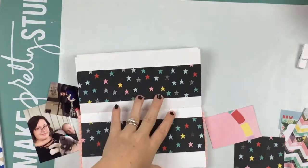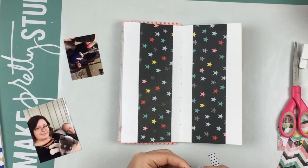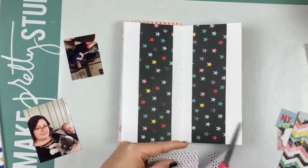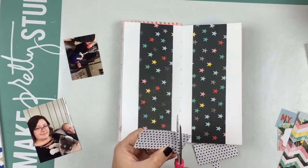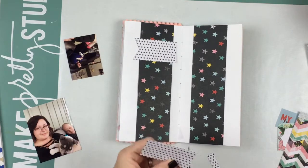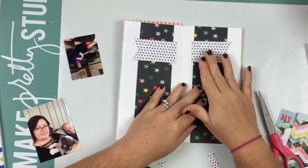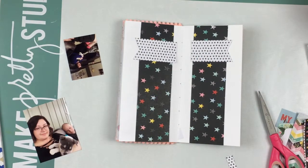My take on this was that the sketch has two photos, but there's just no way that I would be able to fit two photos on one side or one page. So I'm going to take the sketch and mimic it on both sides, with one photo on each side.